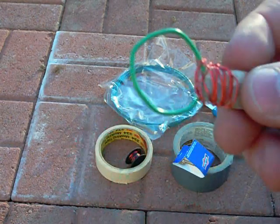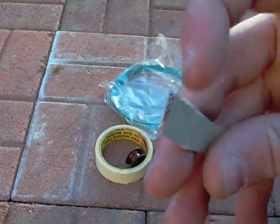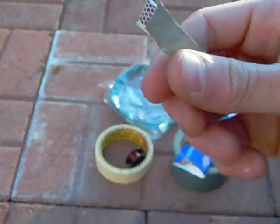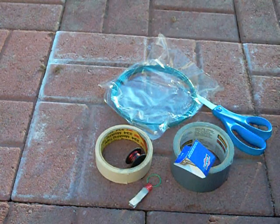A paper clip, which is formed into a circle — this is pretty much the pull ring part for it. I used the match sliding part from a small match box, and that's pretty much all you need.